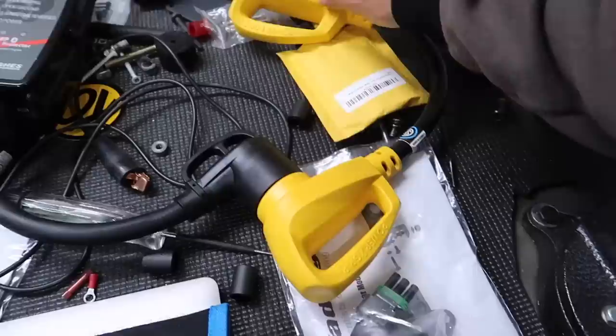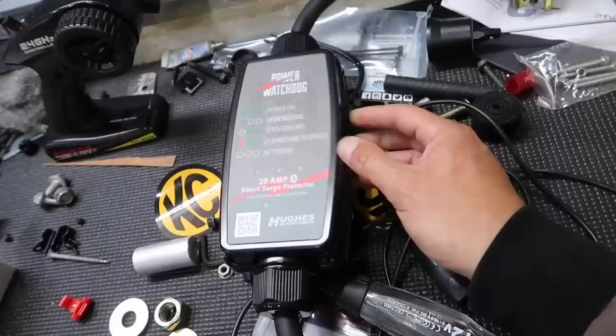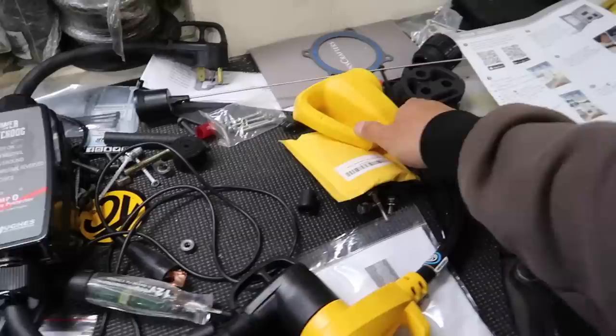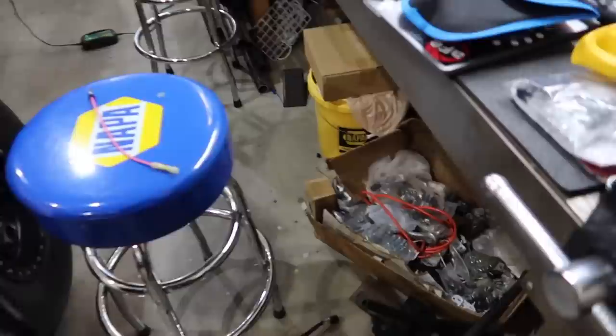Something new for the rig arrived — it's an adapter to go from 30 to 50 amp for my generator when we go to the desert. This thing has an app that tells you wattage, amperage, power usage, and it's also a surge protector to alert you before you blow something. The trailer is a 50-amp system, so I'll use the full 50 amp at campgrounds, but in the desert I use 30 amp on the generator.